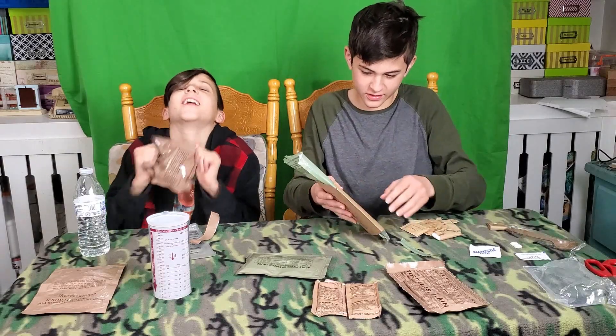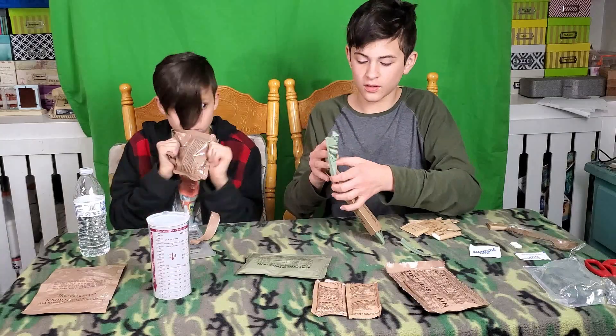You gotta fold it over and then put it in the sleeve — fold the top over.